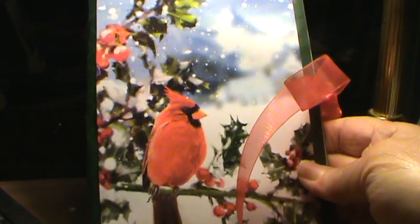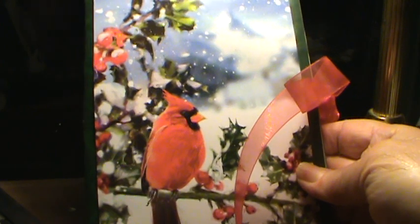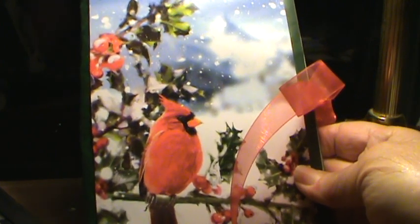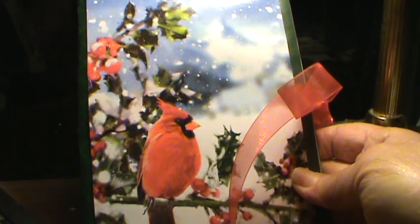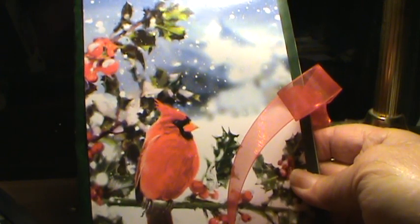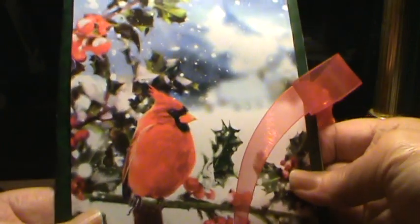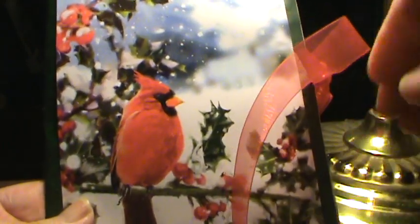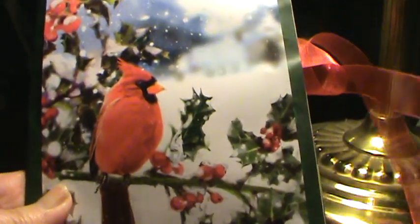Hello, Cindy from Albany, New York. I have another envelope journal to share. I got a lot of comments and emails about the one that I posted yesterday, so I had enough Christmas card birdie Christmas cards to do one more. I did another cardinal envelope Christmas card journal, so here we go.